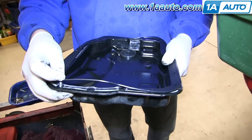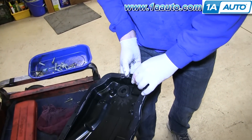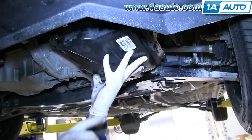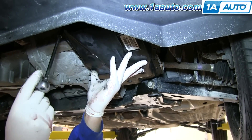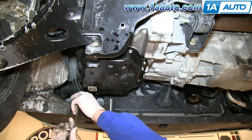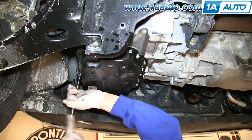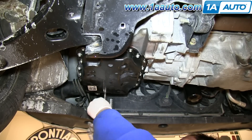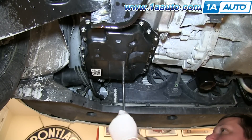Put a couple bolts, one on each end of the pan, to just help hold the gasket into place. Then feed your transmission pan back up and into place and tighten those two bolts. We'll fast forward as Don replaces the rest of those 8-millimeter bolts. Then torque each of these transmission pan bolts to about 12 to 14 foot-pounds.